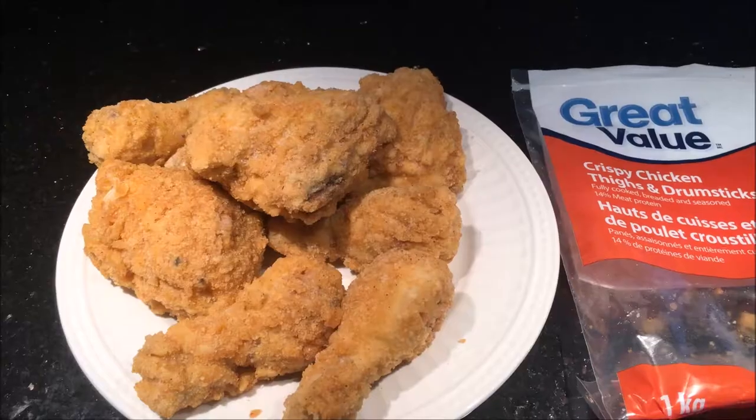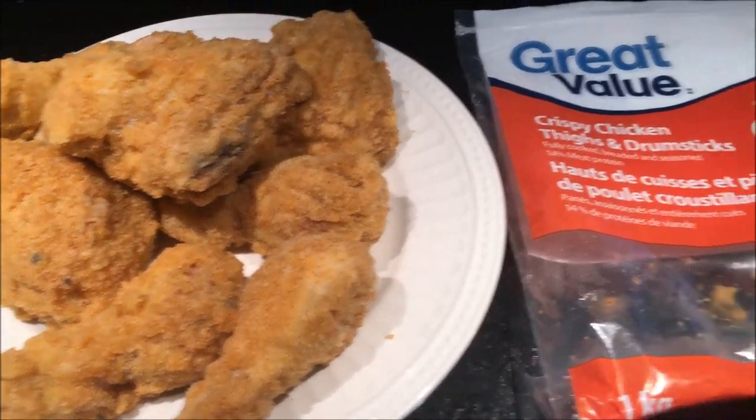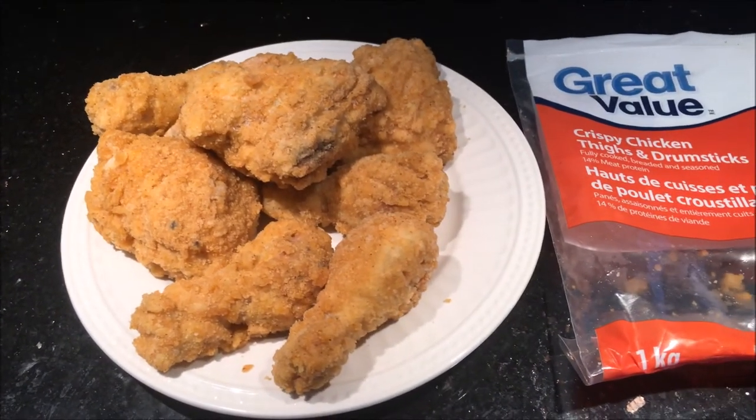What I've done here is I've emptied the package, and what you get basically is three thighs and five drumsticks, which is a pretty great value — just like it's labeled. Now let me prepare this.